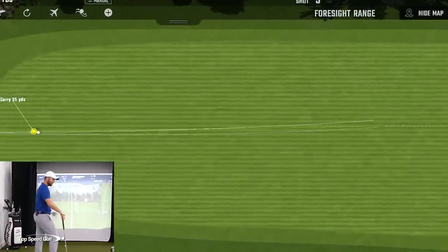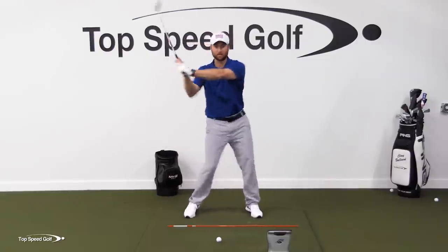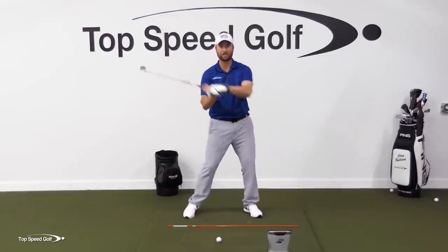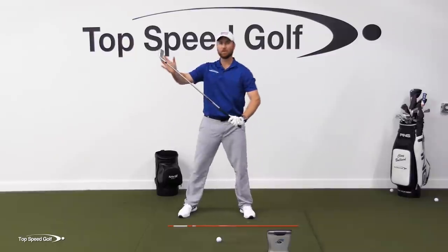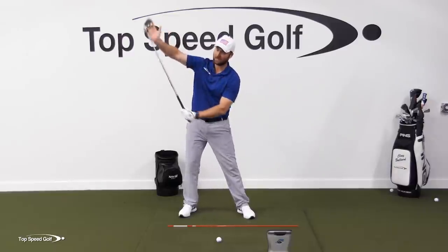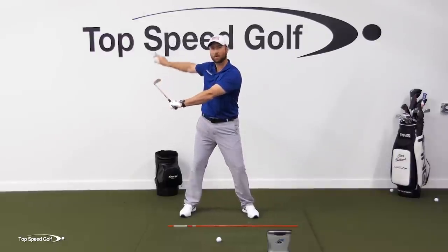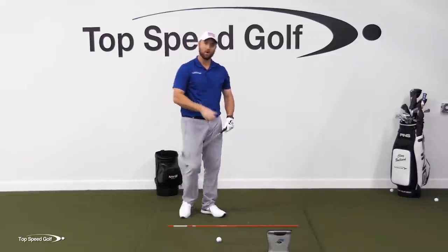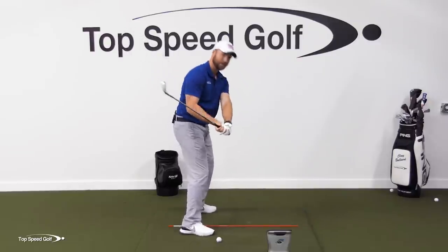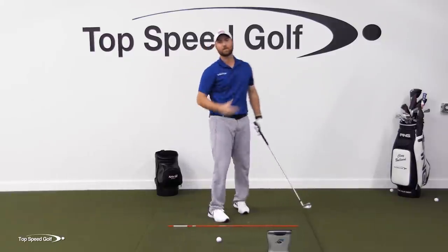Now there's one final piece that a lot of players struggle with. Once we get this move in the slot and synced up, most players have the face way too open. When you come down steeper, that starts to close the face a bit more. But as you shallow this club out and get it in the slot, look how the face is much more up to the sky. So we have to learn to do what the pros are doing — square up the hands and wrists. When you get it in the right position, everything will be squared up and you can just turn through as hard as you want.